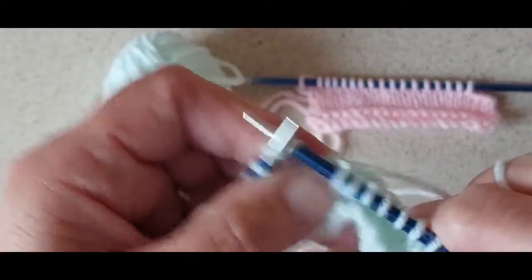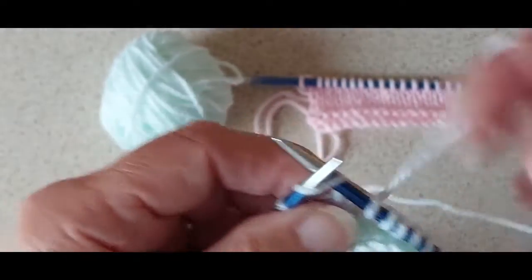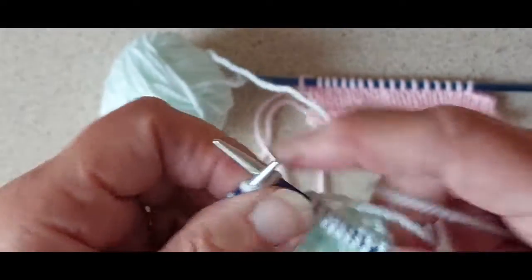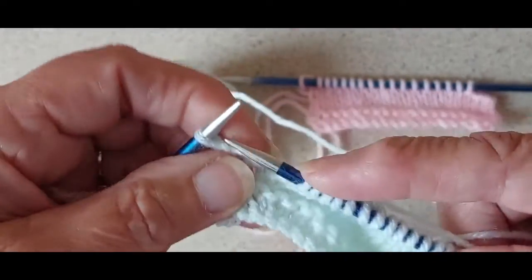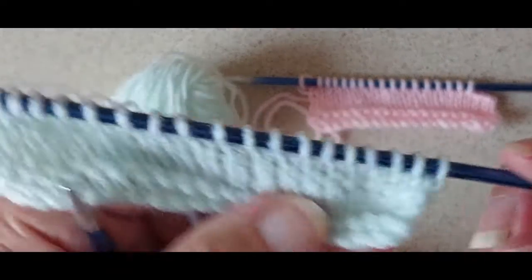If you look at the instructions for the back on any pattern, that more or less tells you how to do the left and right side shaping. But I suppose a lot of newer knitters probably haven't realised that, so it's easier for me to just show it.